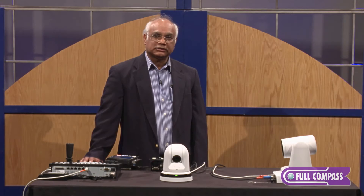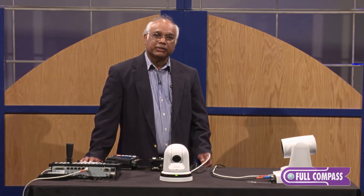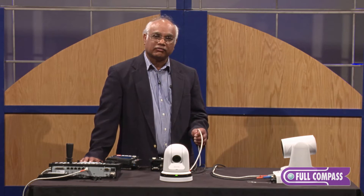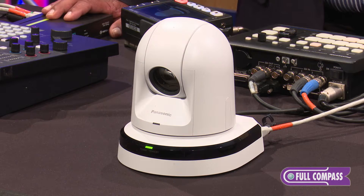Key features are PoE+, which means we can power the camera using a Cat5 or Cat6 cable over LAN. The second function is VSCO protocol using RS-232. The third function is audio input.